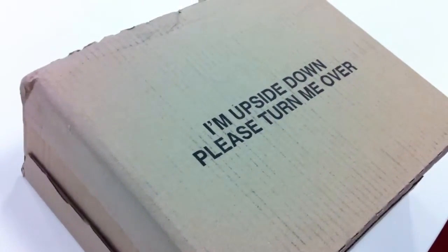Right, that's step one. So that's step one, yeah? Now it seems what we need to do is turn the box over. OK, fair enough.